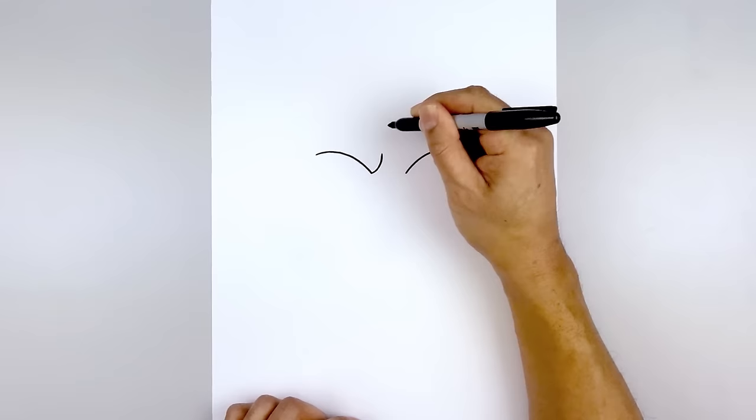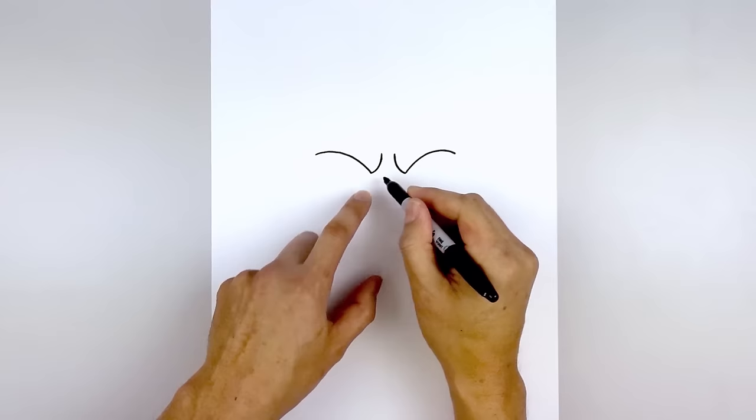Let's curl the inside edge of the brow. Starting on the left, curve in and then up. We're doing the same thing on the right side. Now I'm just going to connect the inside of the brow with another curve, coming down and then up.